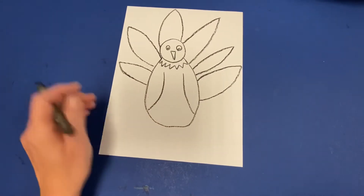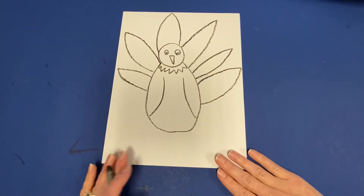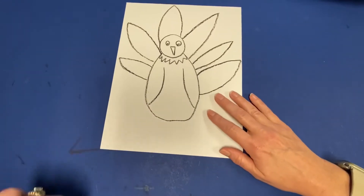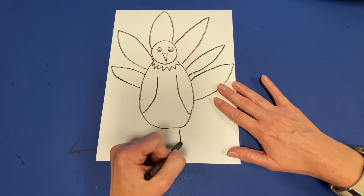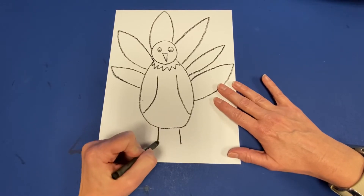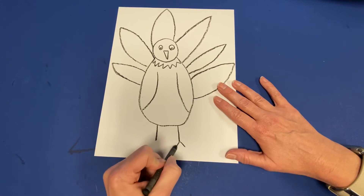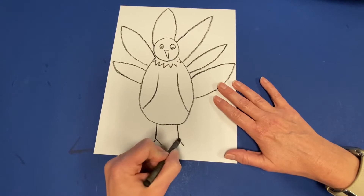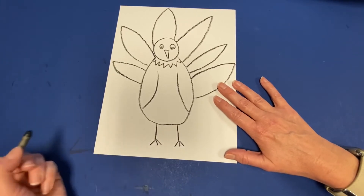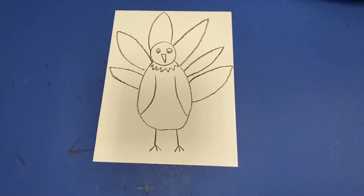If you have room for more feathers you could add a few more, as long as they're going all the way around your turkey. Our turkey needs something to stand on — we're going to give our turkey two little legs, two little lines going straight down off the body. Then I'm going to draw an upside-down V and a little line in the middle for the toes of our turkey.